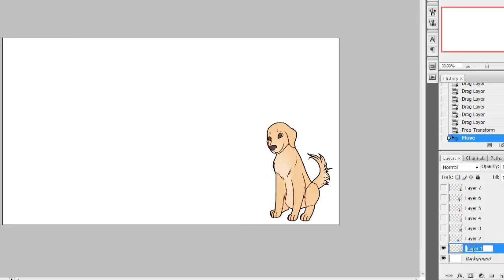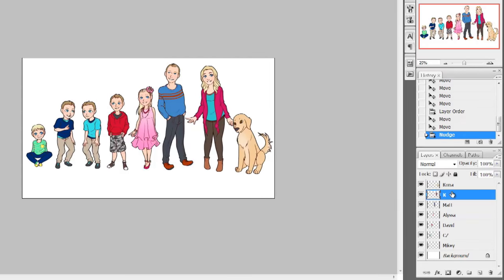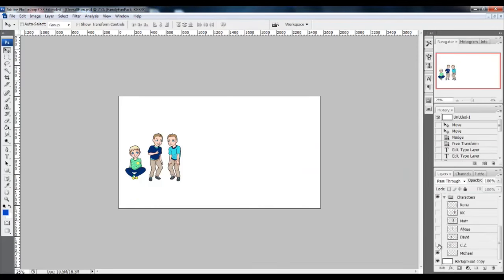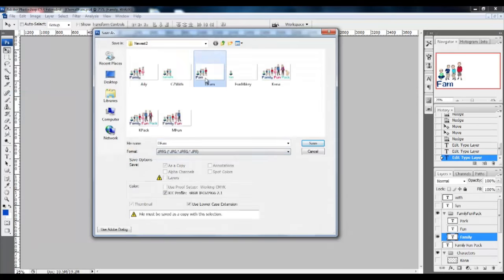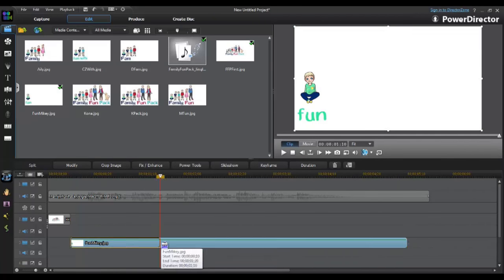Finally, my sister Heather — you may know her as Auntie Hee Hee — used a combination of Photoshop and PowerDirector to put it all together. She arranged the images to drop in the video in time to the music and created an amazing final product. We really hope you like it as much as we do!